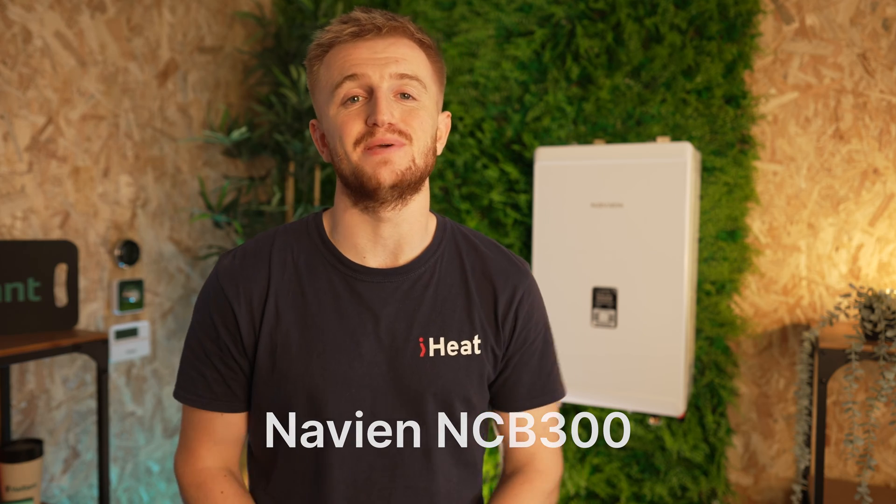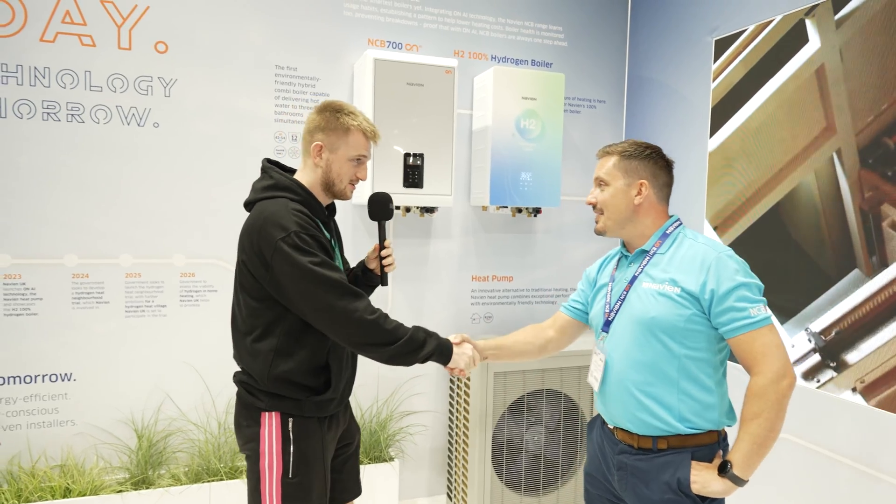Hello and welcome back to the iHeat YouTube channel. Today we're doing another boiler review but on the Navion NCB300. We are finally selling Navion boilers, which I'm very excited about — they were at the Installer Live show where we learned an awful lot about the technology and the different ranges of boiler that they have.